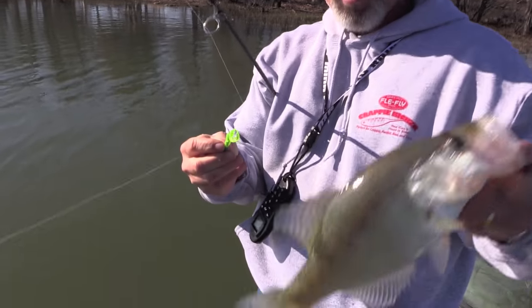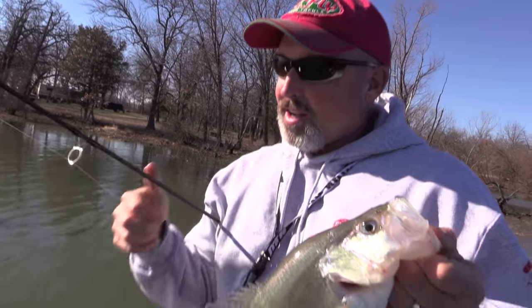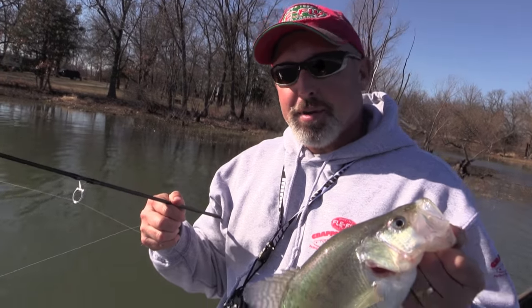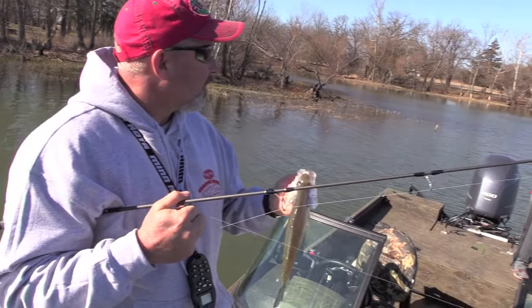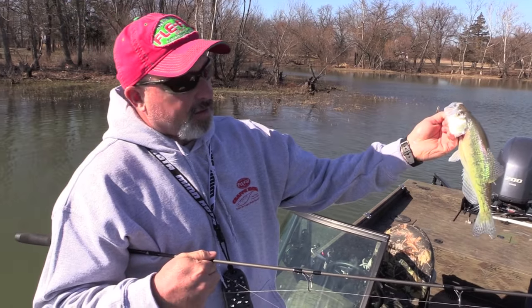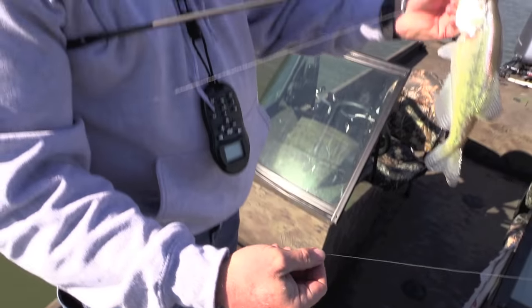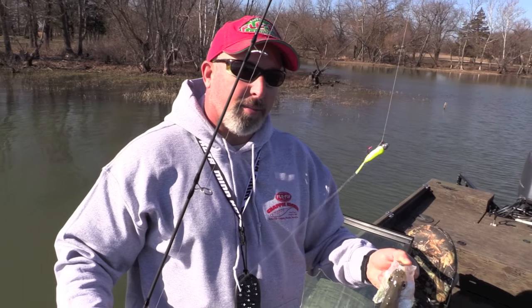It hit the two-inch go-go minnow — now that's fun. I don't care where you're at, if you love to crappie fish, that is a lot of fun. It actually hit right up here on the drop-off. That's about an 11 to 12-inch crappie right there. I'm going to cut that one loose. I'm using a 1/8-ounce jig head, a 2-inch chartreuse go-go minnow, and then I've got the 2-inch lemon pie crappie kicker tied right up above that.